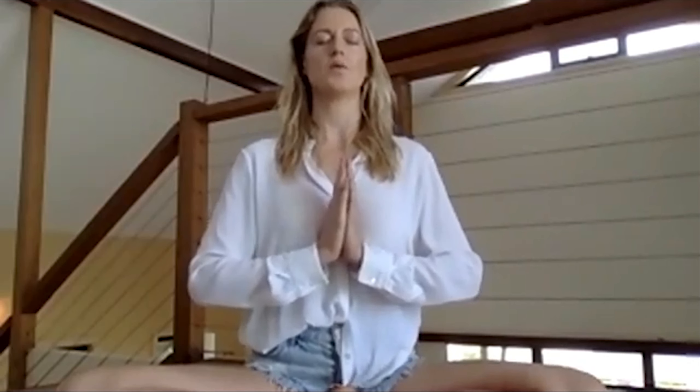Just be in this moment. We will tune in with Ong Namo Guru Dev Namo three times. This is the mantra we use in Kundalini yoga. It invokes the divine teacher within us. It connects us to the golden chain. Inhale to tune in.